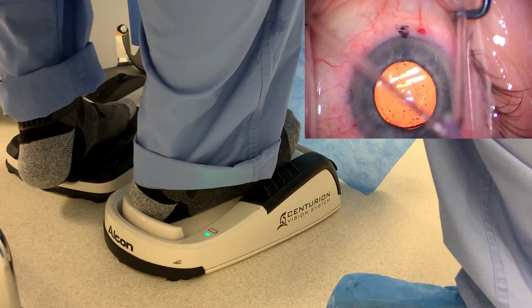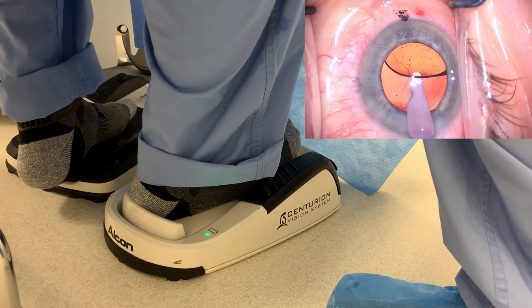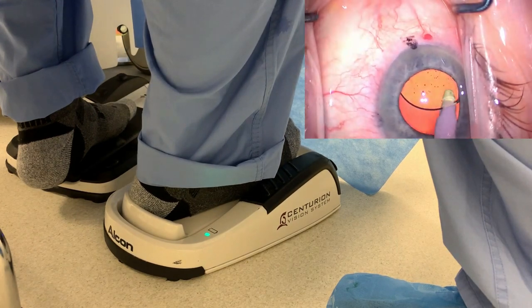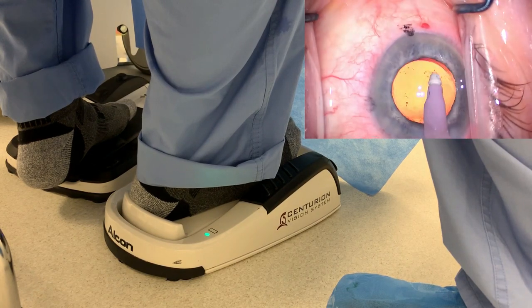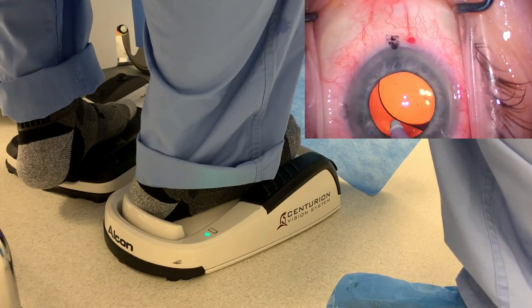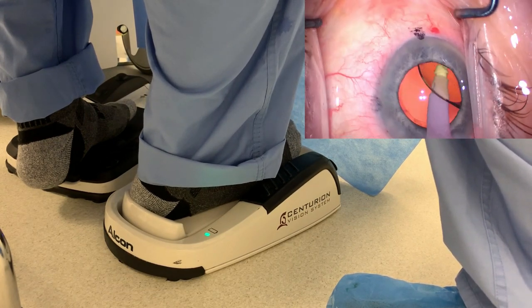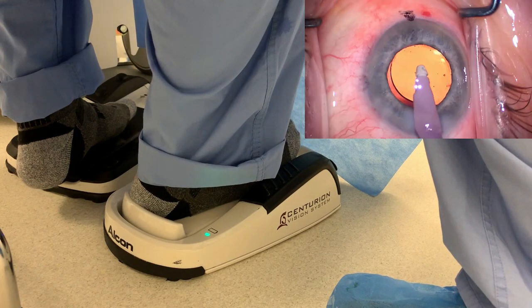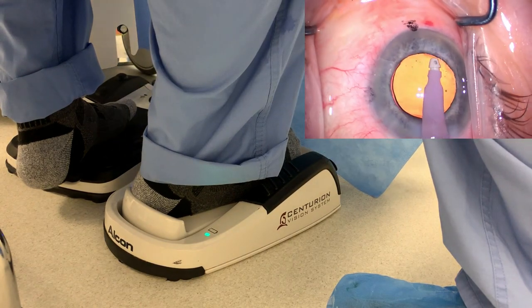Now here comes the I/A probe — irrigation's on. I'll leave it in position one, get under the IOL well, and now I'll give more vacuum. I like to remove all the viscoelastic from behind the IOL well — that looks fantastic. Cleaning up the anterior segment as well. If there's any remaining viscoelastic, I'll still go back and get it. Here we're just titrating the degree of vacuum with foot pedal position two — a little more vacuum or a little less.